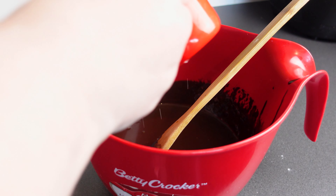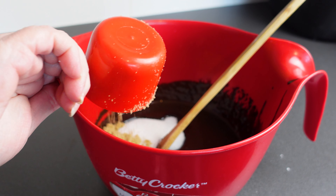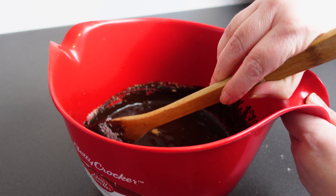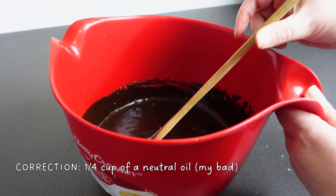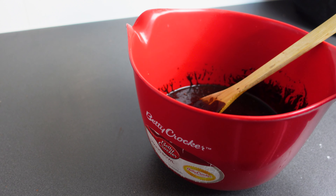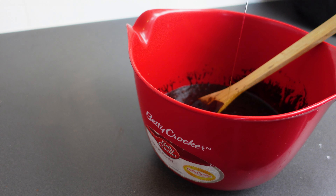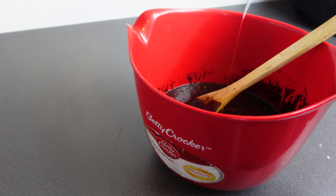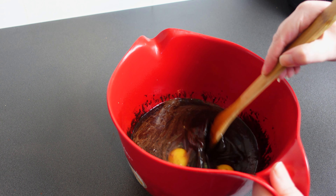Now that your chocolate mixture is cool enough that it won't scramble your eggs, we're going to add half a cup of granulated sugar and half a cup of brown sugar, and give them a quick mix before adding two eggs, half a cup of neutral oil, and a teaspoon of vanilla essence — but you can measure that the same way you measure garlic.